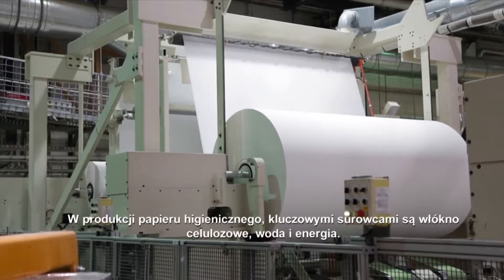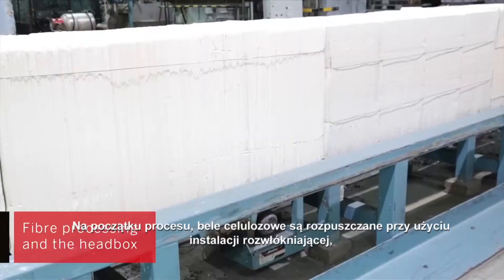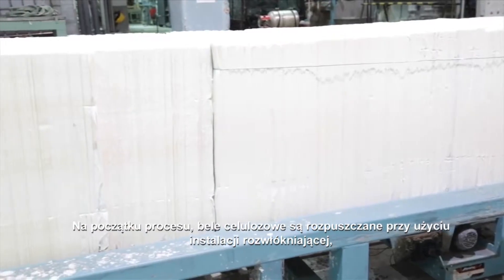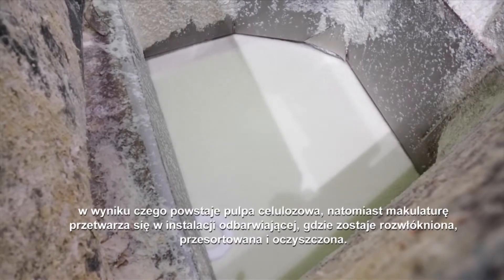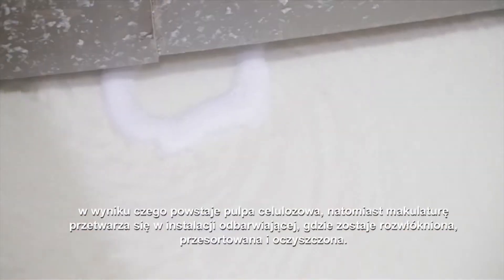In tissue production, the key raw materials include wood fibre, water and energy. At the beginning of the process, a paper pulper is used for slushing the fresh fibre pulp bales into a fibre slurry, and recycled paper is processed in a de-inking plant, where it's slushed, cleaned and screened. Wood fibres are mixed into water to create feedstock for the paper machine.